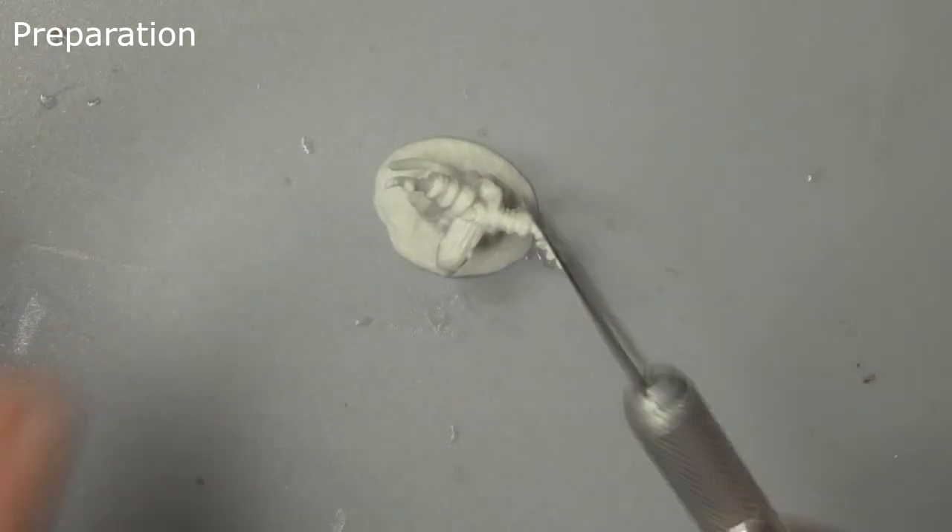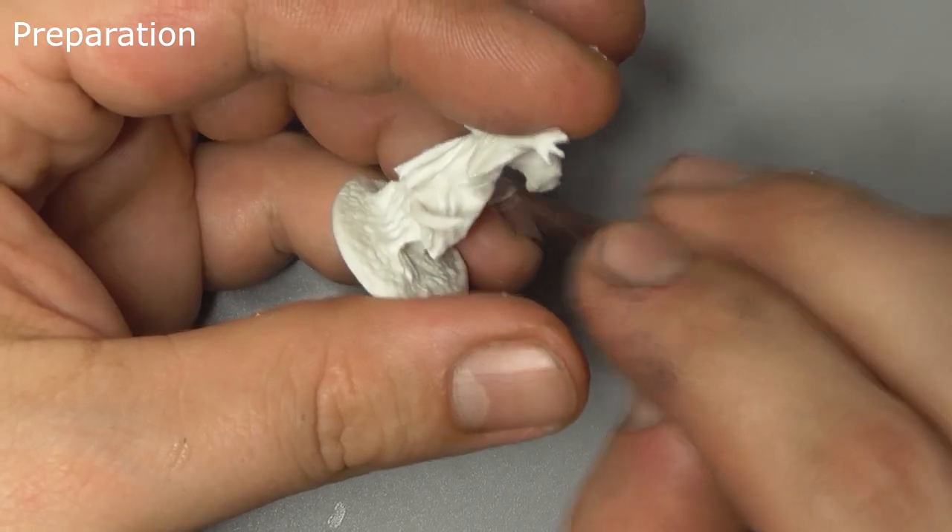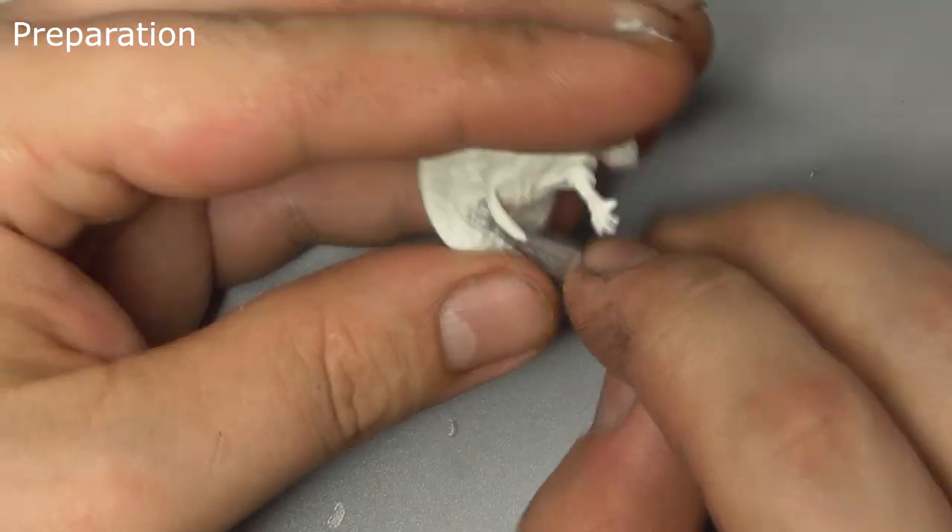First thing we want to do is grab a scalpel or other sharp blade and gently trim the casting line off the model. Make sure you take care during this step and only cut away from yourself.